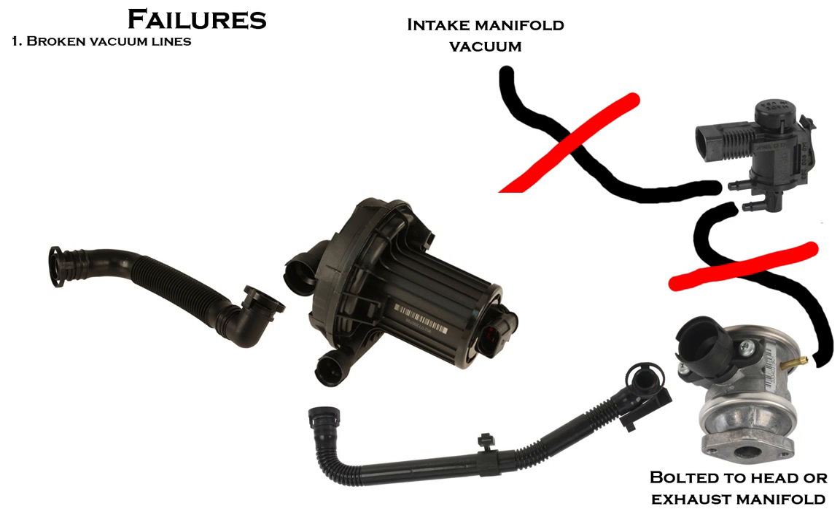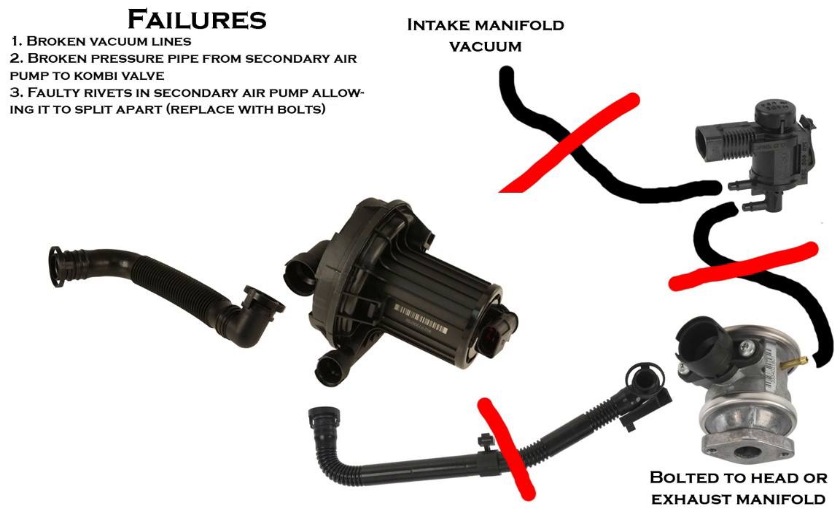The most common failures of this system are broken vacuum lines either going to the secondary air injection pump solenoid or to the combi valve from the solenoid, or the pressure pipe being broken going from the pump to the combi valve. It is noteworthy that if the hose is broken from the air filter housing to the pump, that will not cause a fault. But over time, the entry of dirt and water into the system can cause problems.